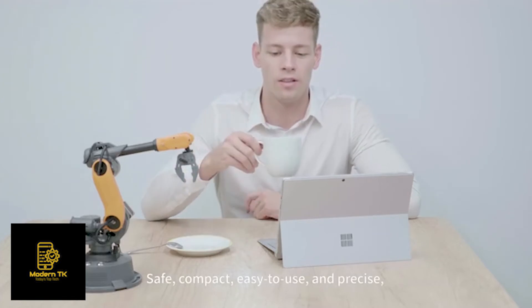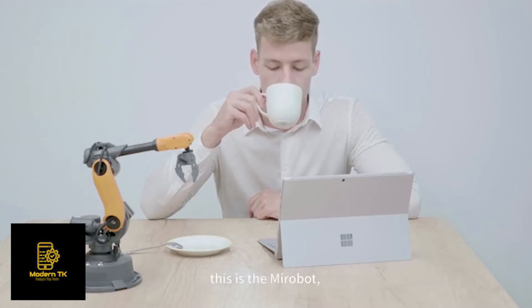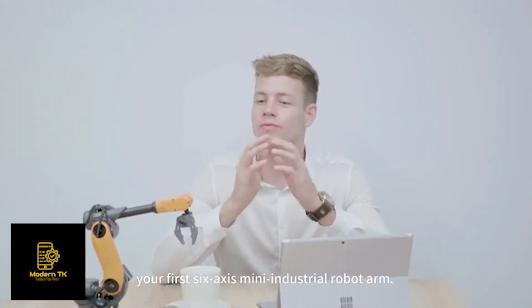Safe, compact, easy to use, and precise — this is MirrorBolt, your first 6-axis mini industrial robot arm.